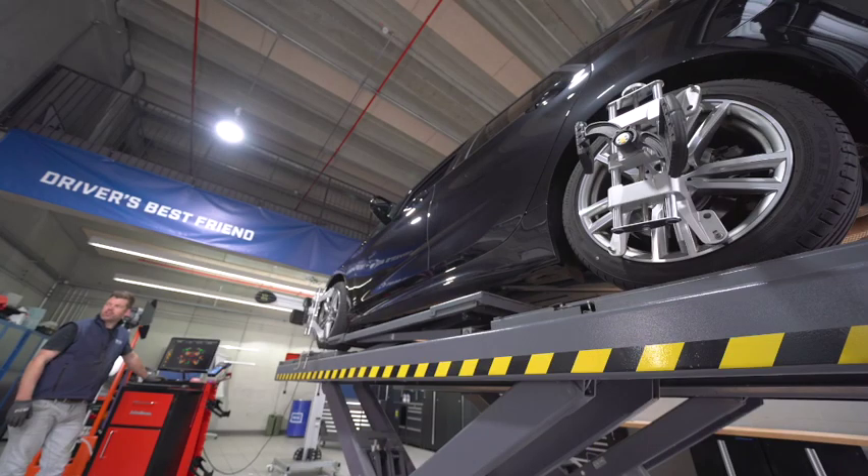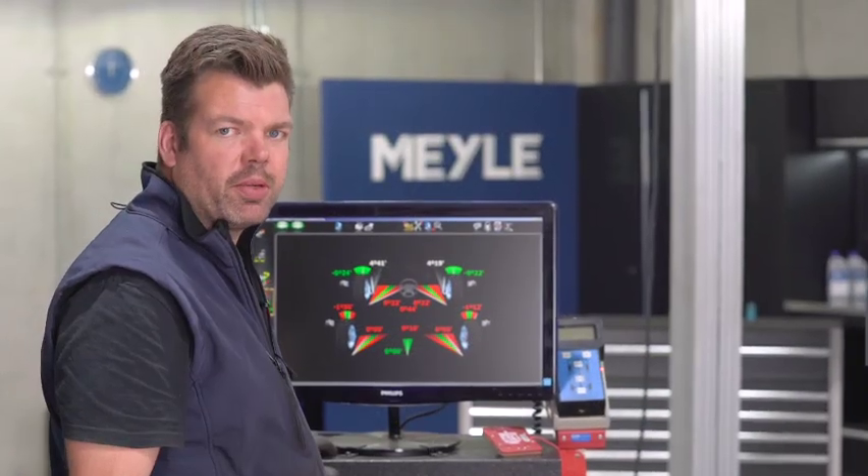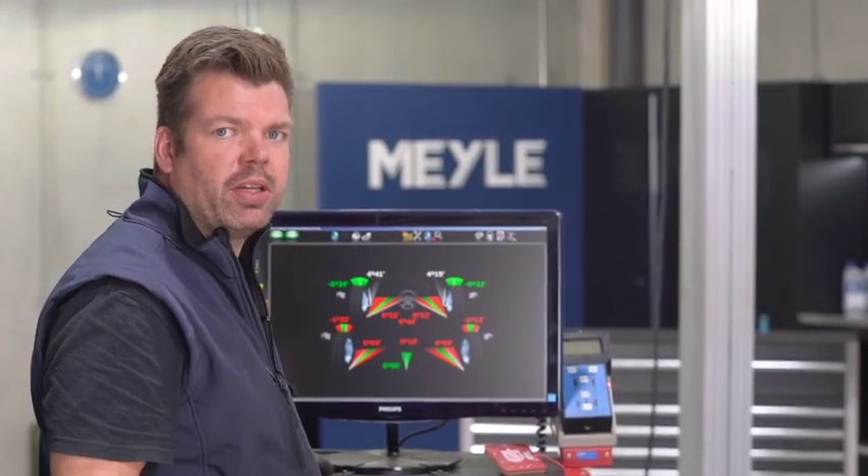After every change of a control arm, we should perform a wheel alignment. That's absolutely necessary.